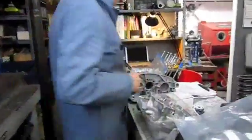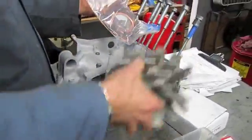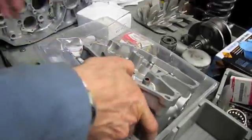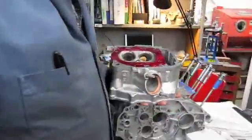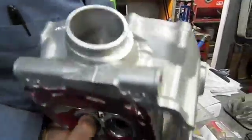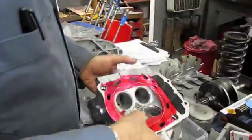And of course we can't leave out the RD400. We're also working on some engine work on the Honda 700 — this engine looks like it's got a lot of potential. We haven't started on the porting yet, but we're going to soon.